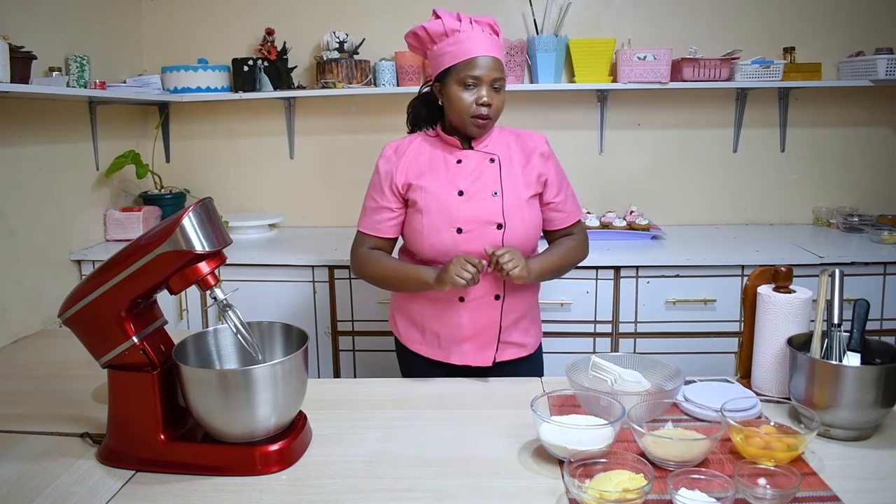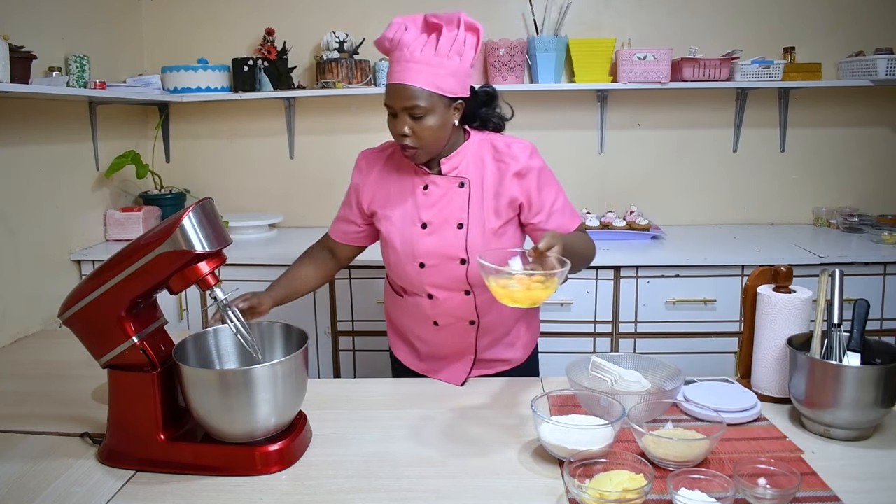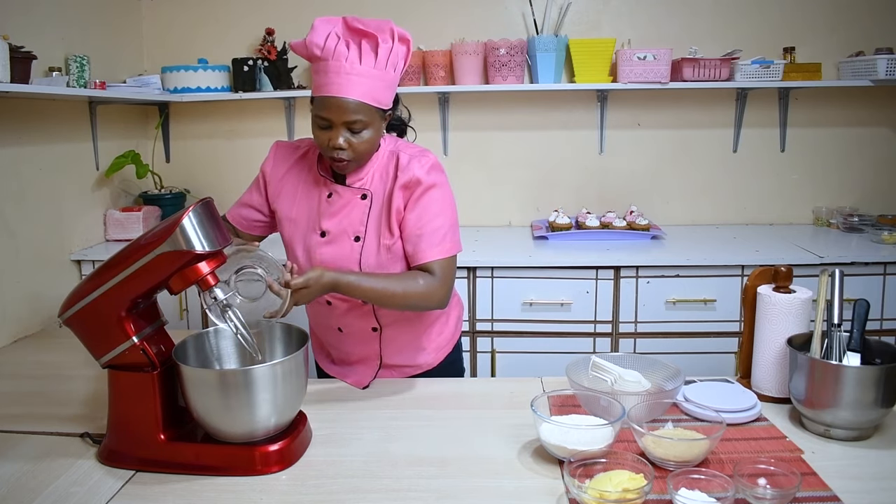So the first step, we are going to mix our wet ingredients. We're going to put all our wet ingredients in our mixer.